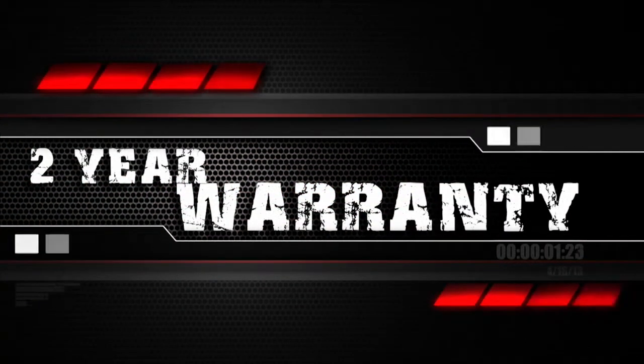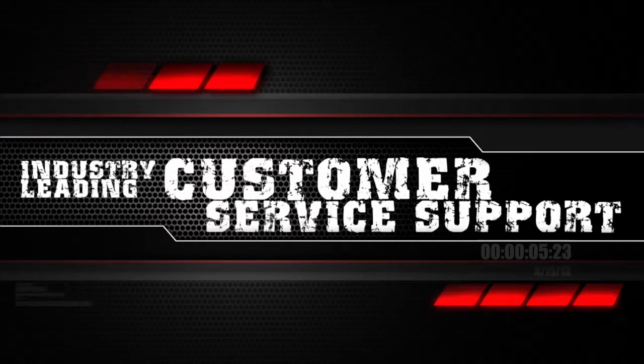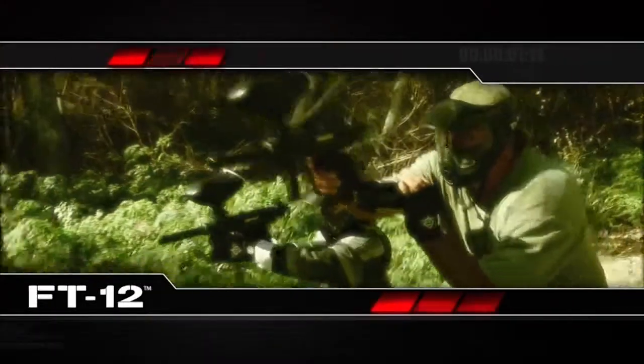The FT12 features Tippmann's two-year warranty and it's backed by their industry-leading customer service support. The FT12 is rough and ready to get you in the game and keep you there.